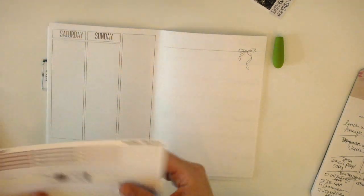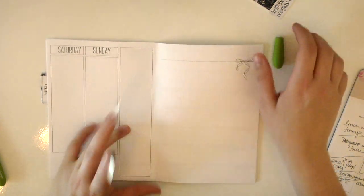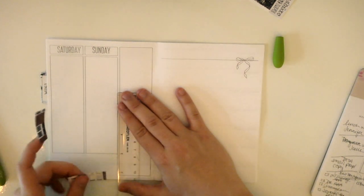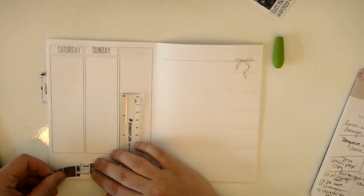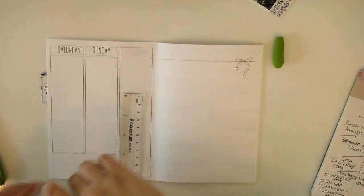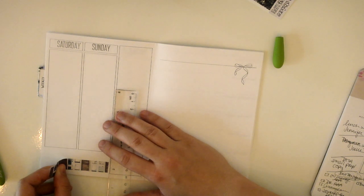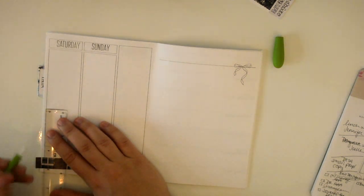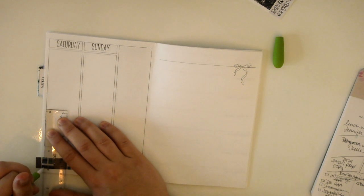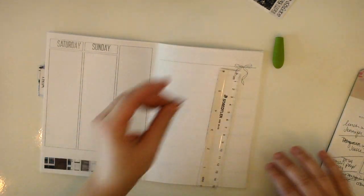Here I think we're going to have to hodgepodge this together. That's one of the downsides of using these kits that are meant for the Erin Condren. I'm going to cover some of this up with the weekend banner anyway, so I'm not too worried about it. I'll just cut off the excess. That is definitely slightly crooked — let's see if we can fix that.